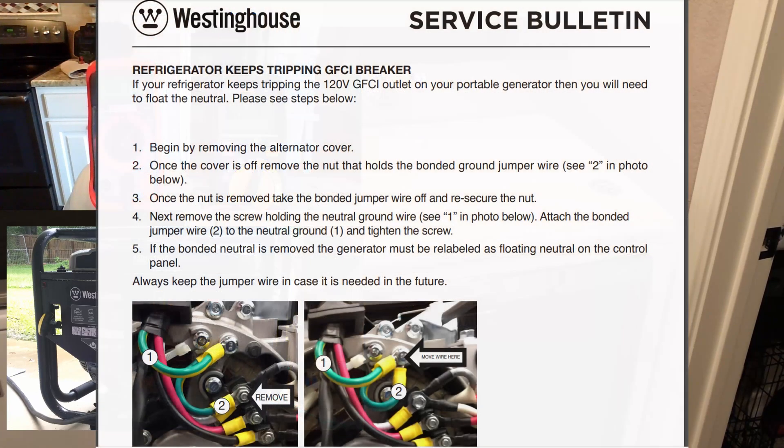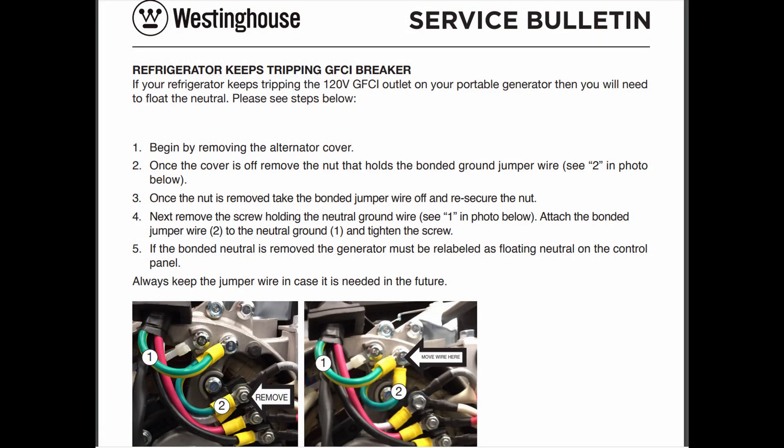This generator is equipped with a GFCI breaker that would trip every time I connected it to the transfer switch. In browsing around the internet looking for a solution, I ran across a service bulletin on the Westinghouse website. I followed these instructions, pulled the cover off the alternator. The layout and color of the wires were a little different than what's shown there, but after studying it for a few minutes I realized what they were trying to accomplish and was able to do the same thing in the WPRO 8500. If you're not comfortable taking the cover off the generator and making these changes, you probably should not.